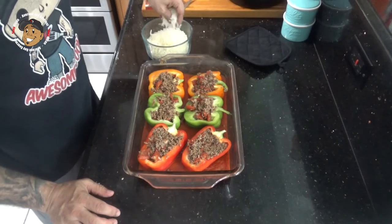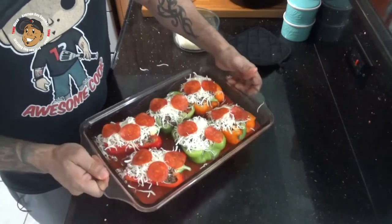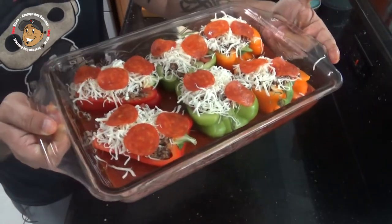Next I'm gonna top each with some mozzarella cheese and then some pepperoni. Then we're just gonna pop this in the oven for about 15-20 minutes until that cheese is perfectly melted and a little bit golden brown. And this dinner is done.